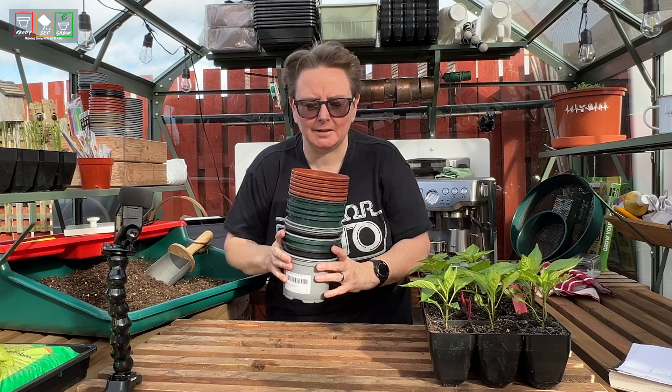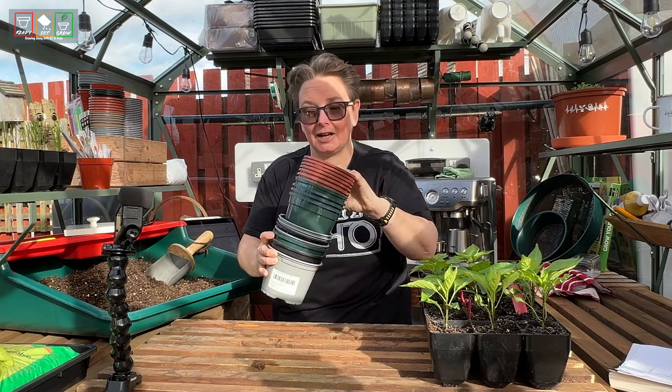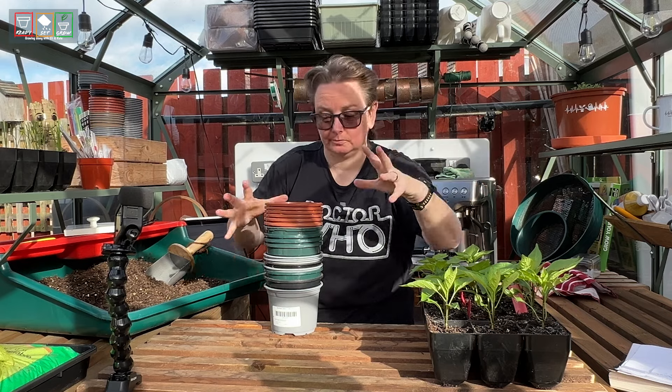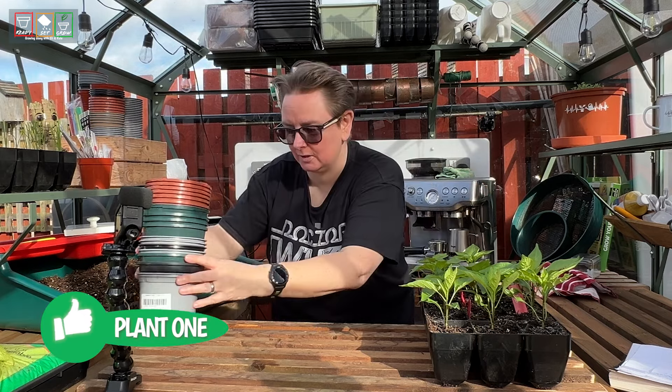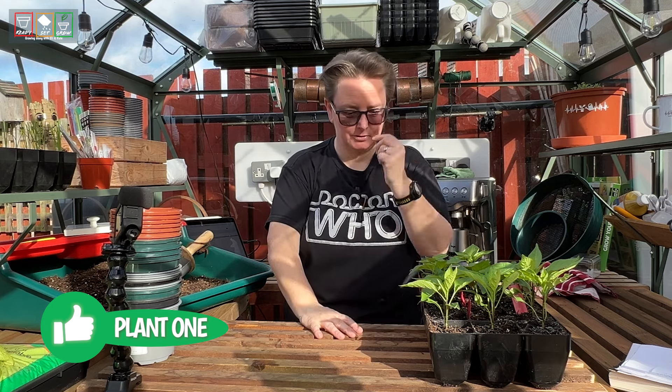Just doing a bit of comparing because I've got all these pots in different colours. They're all roughly the same size and I need quite a lot. A lot of peppers!